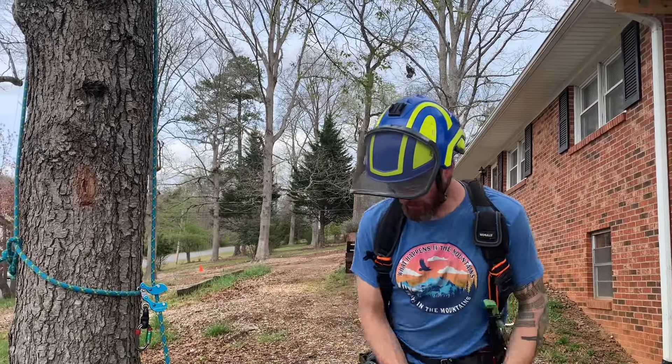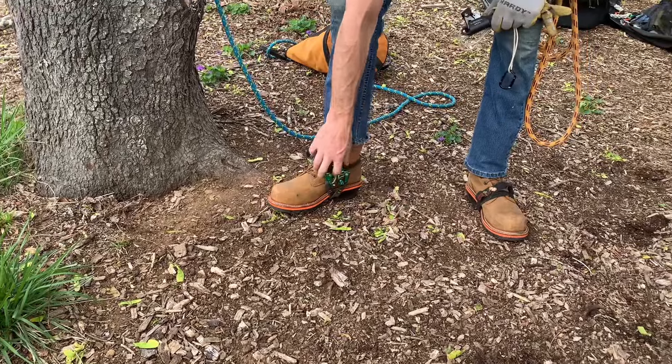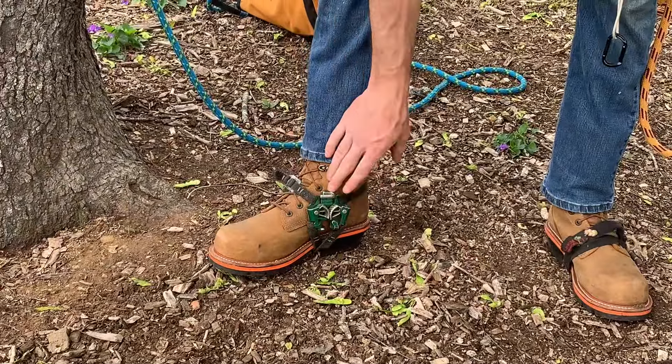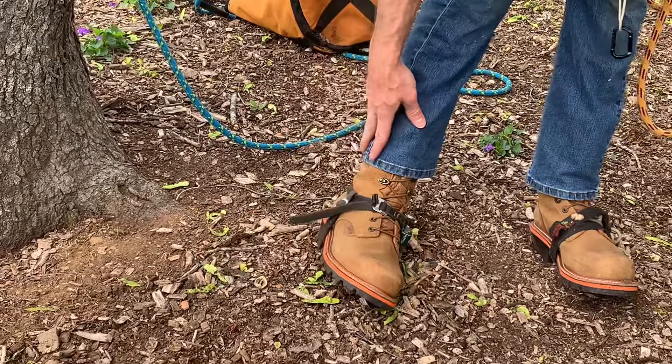We're all kitted up. I've got my foot ascender on my right foot. The notch foot ascender can go on either foot, so that's kind of cool. Get that on the inside of whichever foot you want. Get it as tight as you can.